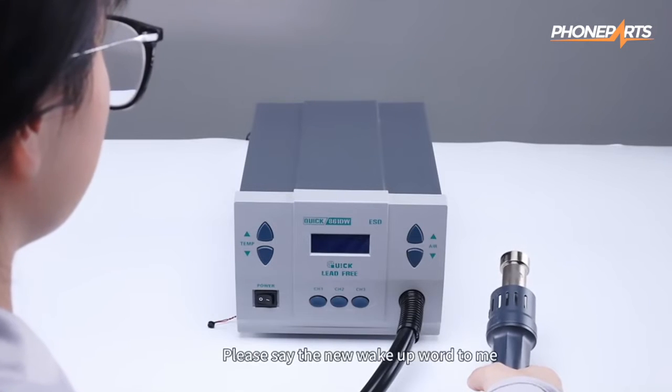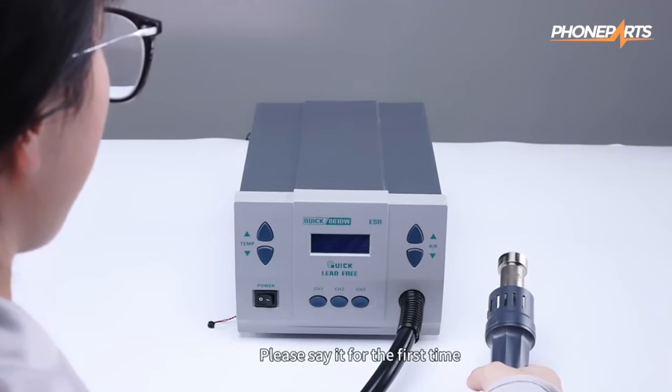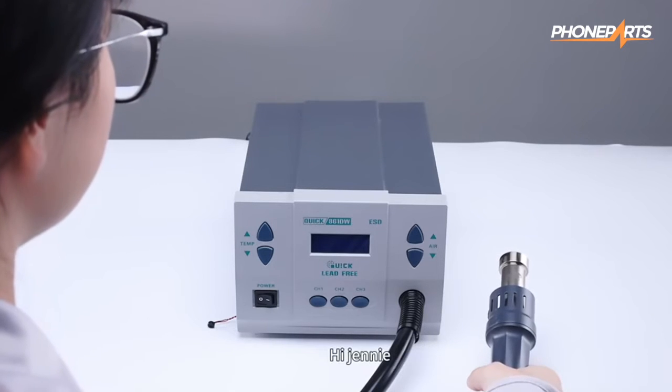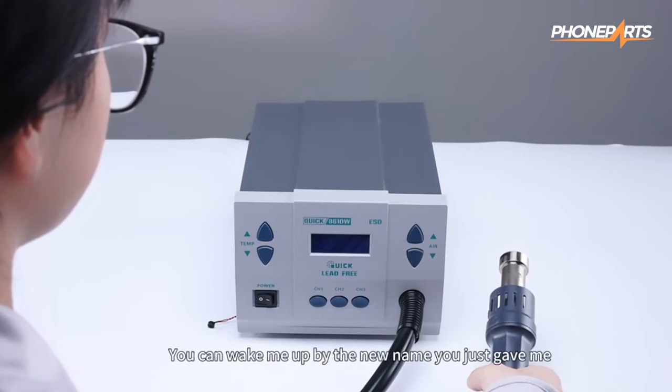Study wake word. Please say the new wake up word to me in a quiet environment. Please say it for the first time. Hi Jenny. Please say that again. Hi Jenny. I remember it. Next time you can wake me up by the new name you just gave me.